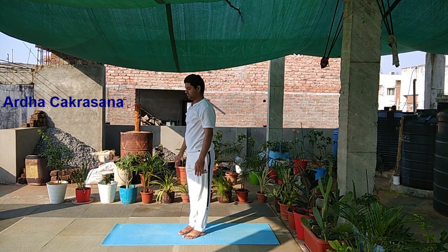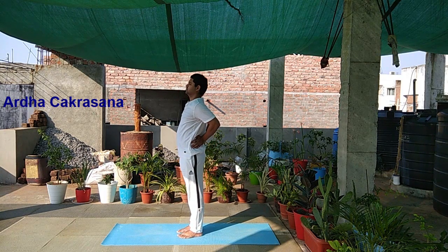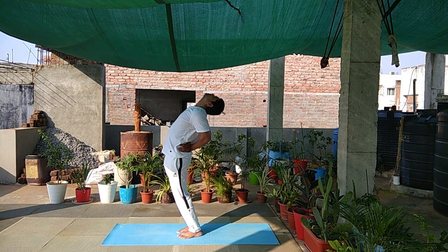So now we will do Ardha Chakrasana. Place your hands behind your back, the palms facing towards your back and push your hips forward. Take a deep breath and push your hips forward and look up, and breathe in this position.